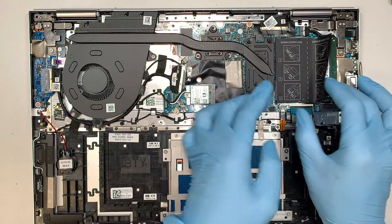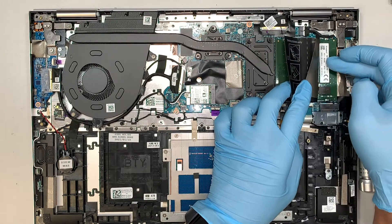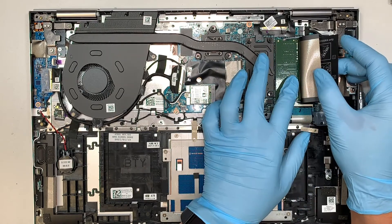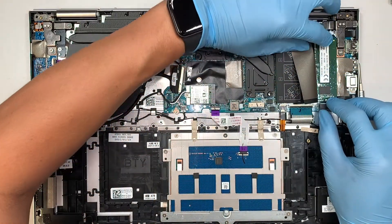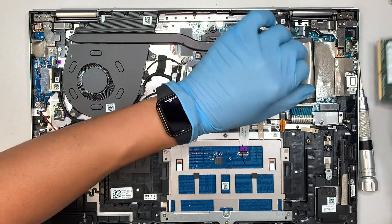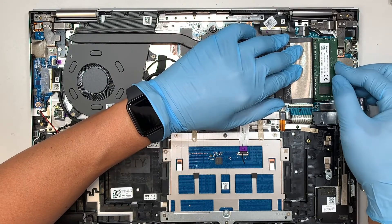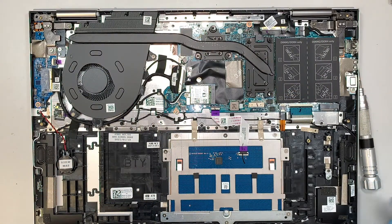You have two slots for your RAM and they're both being used — 8 gigs and 8 gigs, so you have 16 gigs total. You can upgrade to 16 and 16, which goes up to 32 gigs of RAM. To do that, simply push the two side clips and slide the RAM to your right. These two clips are the ones that latch onto the RAM. To install, slide it back in at a 45-degree angle, push it in, and the two little clips will lock it back.